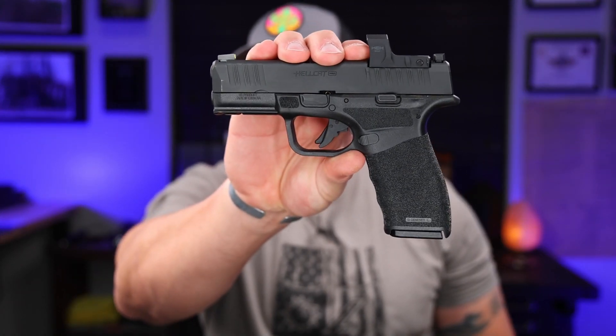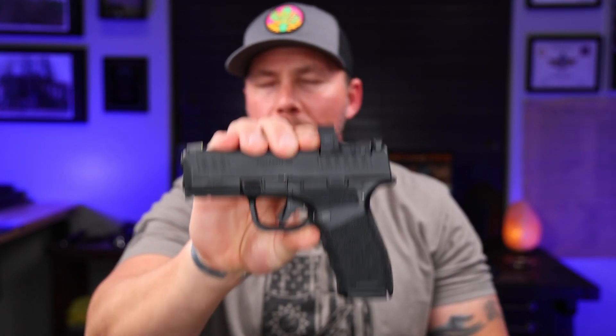Welcome back everybody. So this fella right here, the new Hellcat Pro — what is this thing? What is my take on this, being that I'm sure you've seen some other videos out there since it was just released?